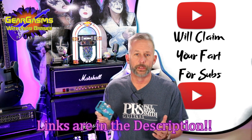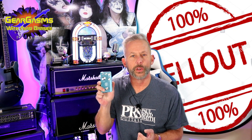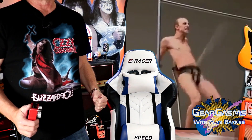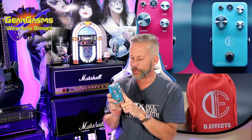First, if you're new to the channel, I'd really like to encourage you to subscribe. Now this is another pedal that I got for free — that is my favorite price when it comes to pedals. The first one was really good, and I'm really excited to see how this one's gonna do today.